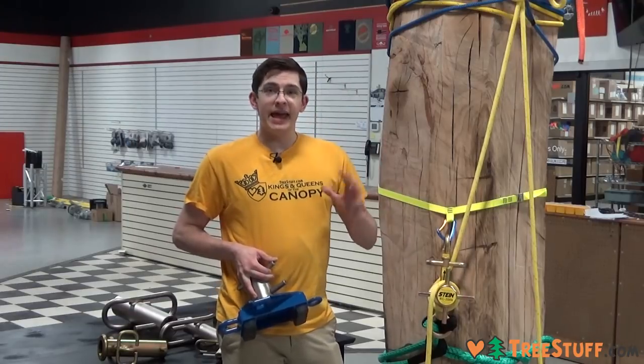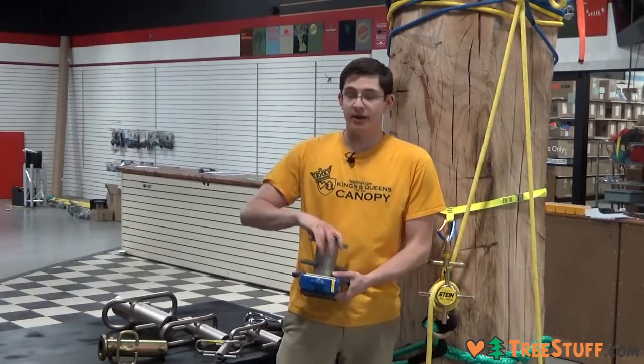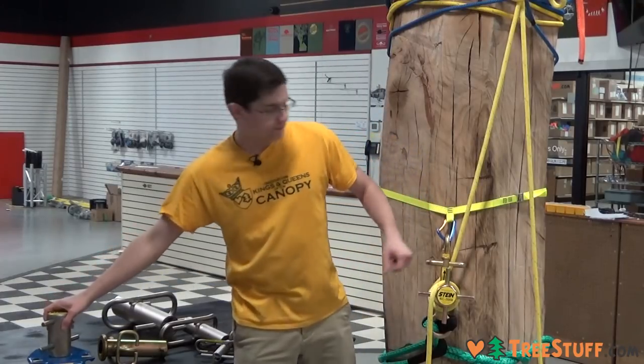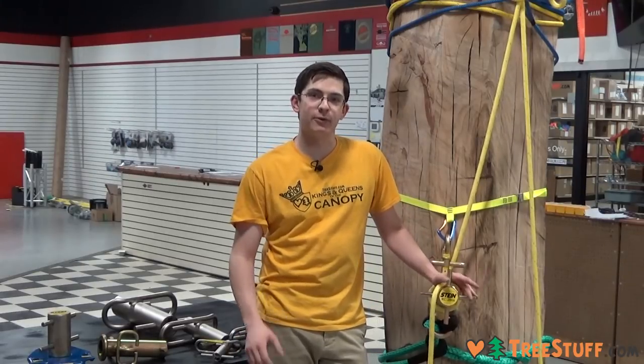You can check out any of these floating lowering devices, Porter Wraps, or the Stein fixed bollard model on treestuff.com. And as always, you can use the coupon code ARBORIST to save 5% on any order.